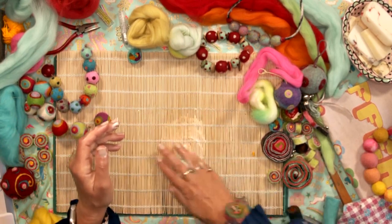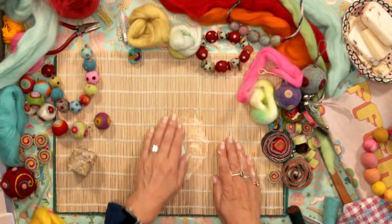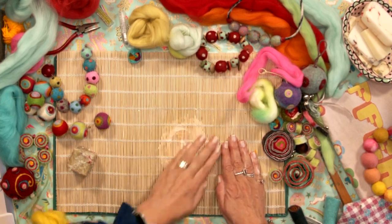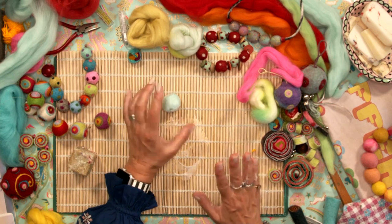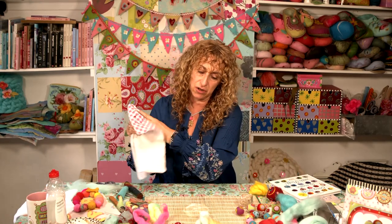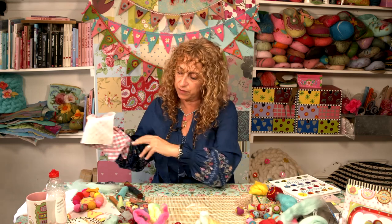I won't bore you with the rest of this, but you would basically keep going with this. You keep going until it is as hard as you can get it. Now I'm just going to quickly dry my hands and then I'm going to show you how to then needle felt onto the top of this.